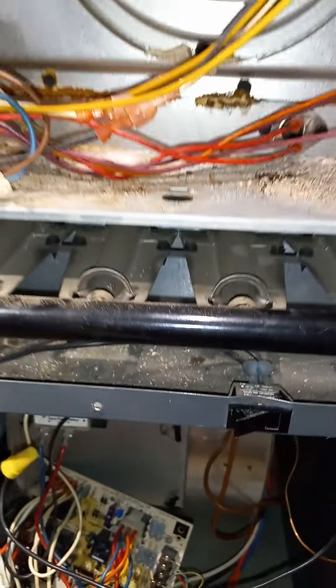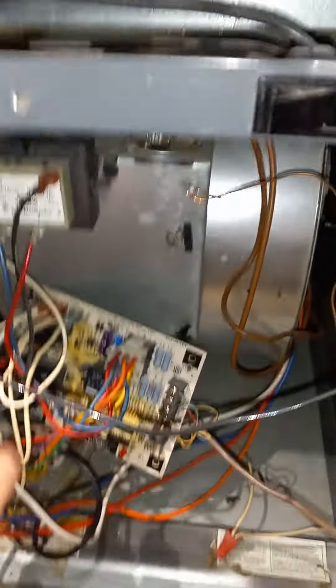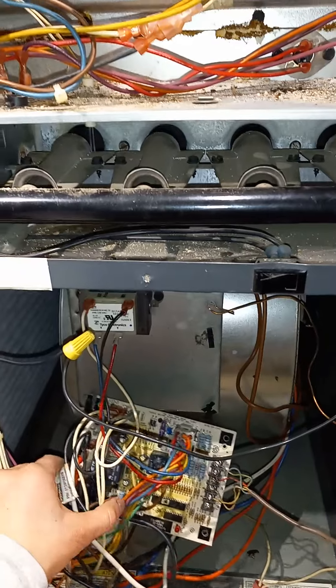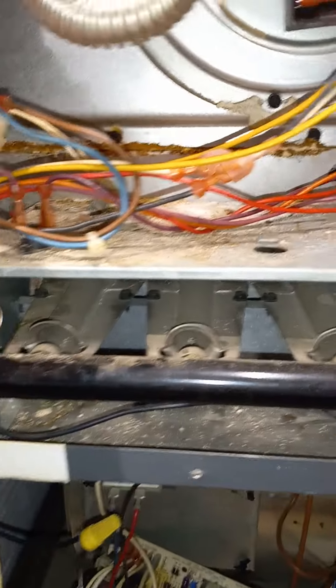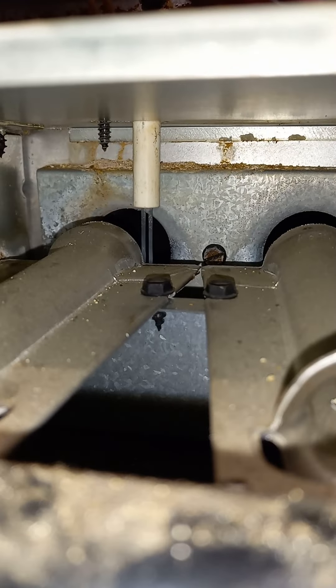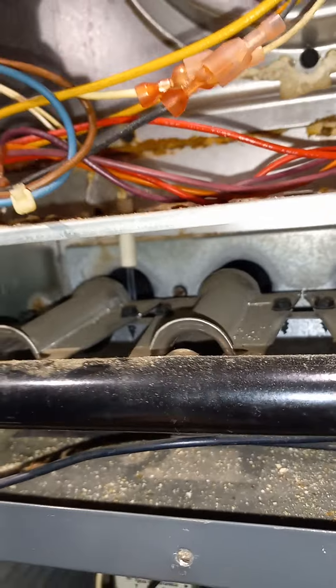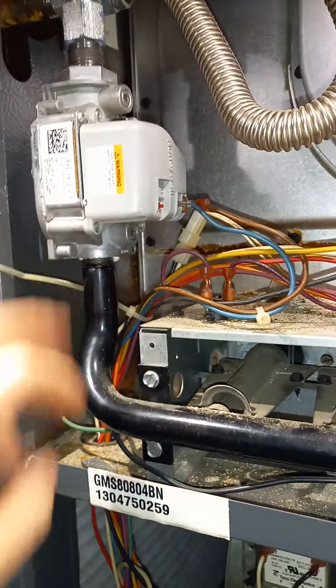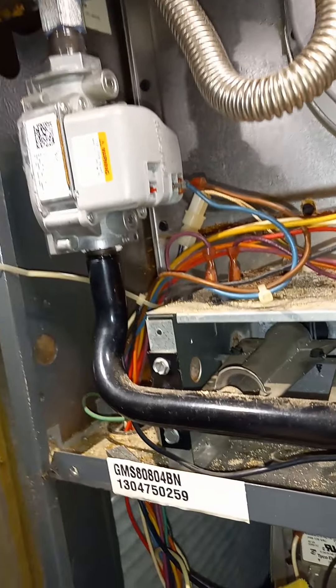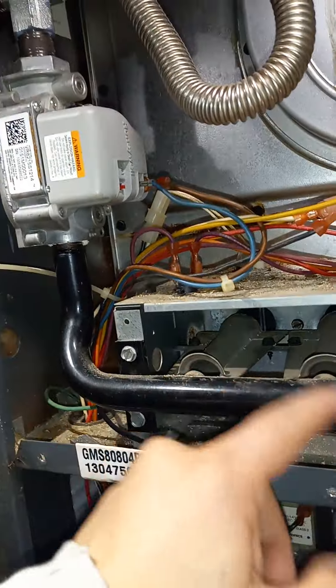I'm here on a heat check problem: the thermostat would call for heat and the furnace would not ignite — it would try but would not ignite. I thought it might have been a flame sensor issue, but it wasn't. You can see the flame sensor down there. I could also see the igniter, which has about a seven or nine second warm-up time, but it wasn't smelling any gas. I did bypass it and put 24 volts to the gas valve, so I know the gas valve is good.